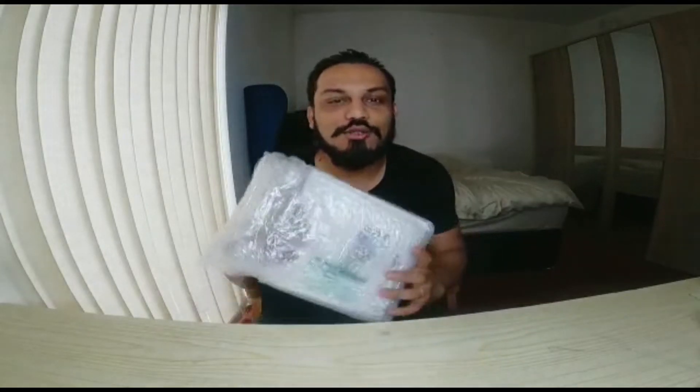Hi guys, how are you? Today we are going to get a DJI Osmo Mobile 4 delivery.